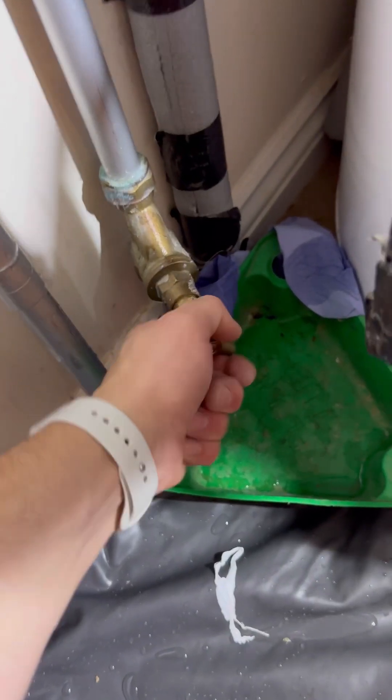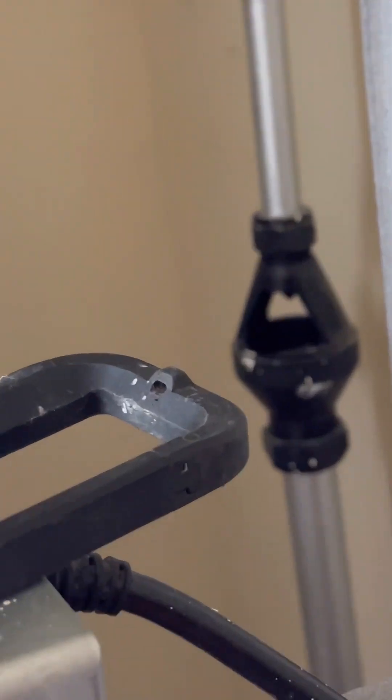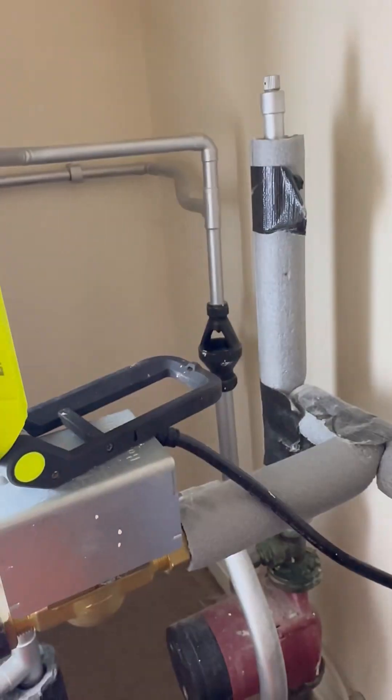So with that changed over, I'm going to turn the hot tap back off, open the cold up - hope I have no leaks. The tundish is still dry - that's always a good start.